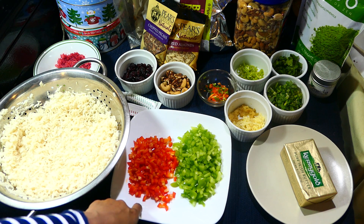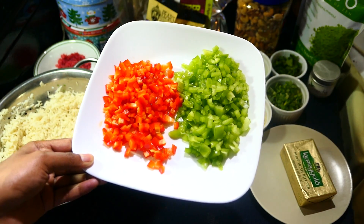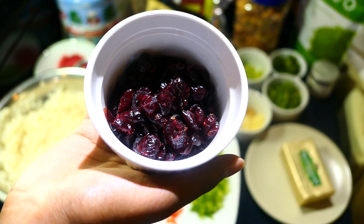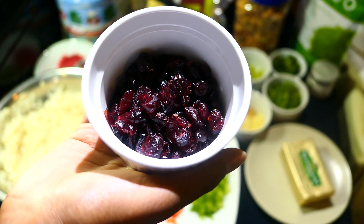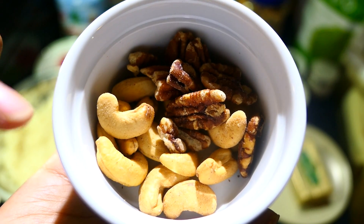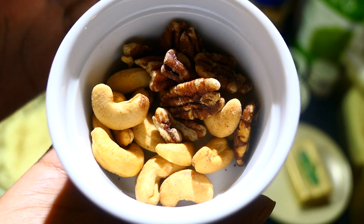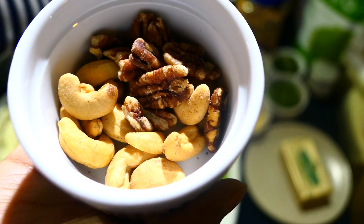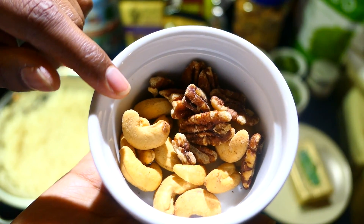I also have some green and red sweet peppers or bell peppers. The reason I'm using red and green is because it's Christmas — we want those festive colors! I'm also using some cranberries in place of raisins. My mom chose cranberries because both my sister and I hate raisins — well, hate is a strong word, but for rice I just can't do it. I have some walnuts and cashews. My mom adds just cashews but I love walnuts, and I might also add some chopped pecans.